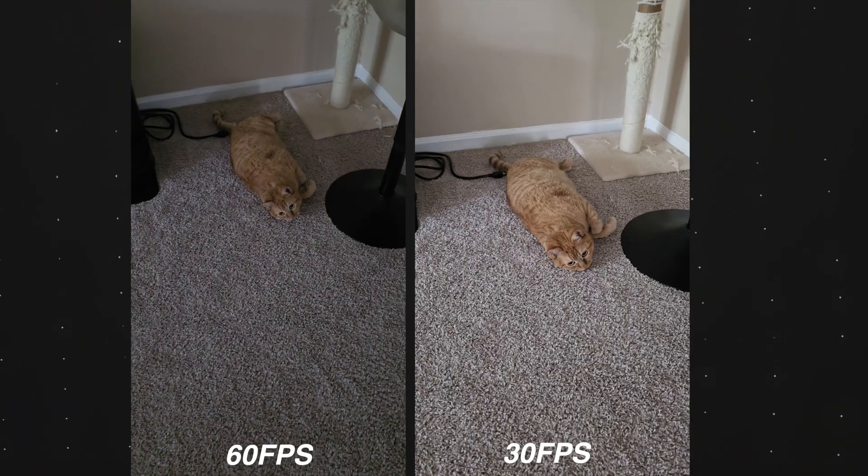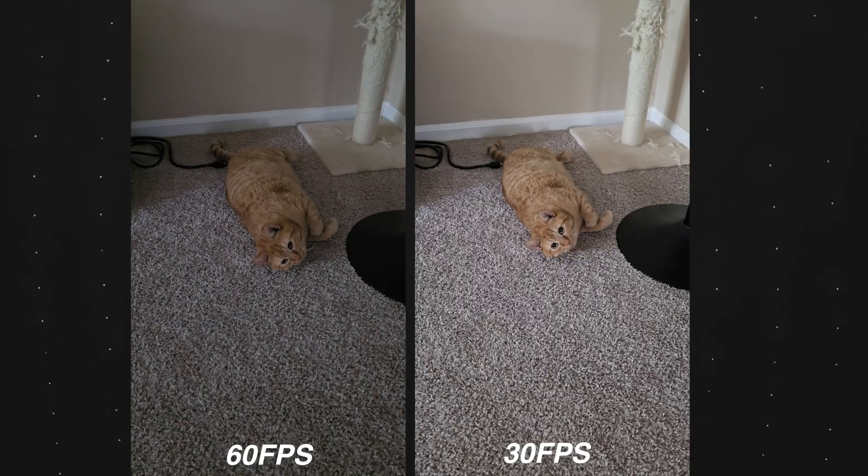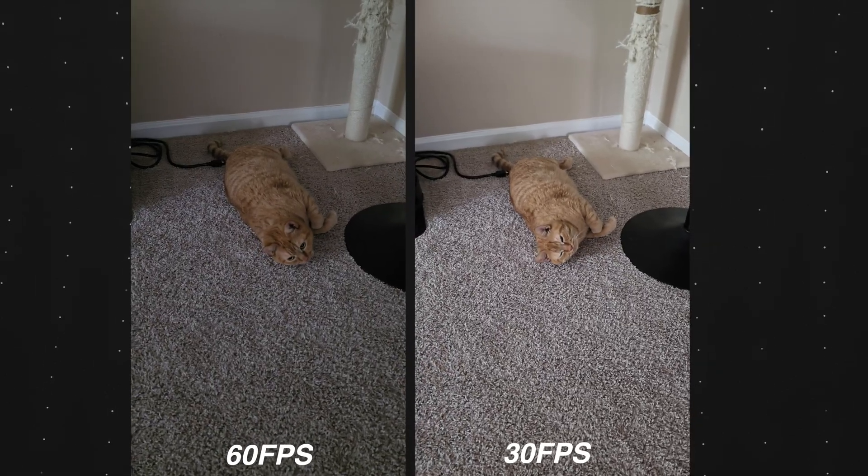However, when the phone notices it's too dark, this setting will go from 60 down to 30 FPS, meaning the phone grabs twice as much light. Here's a very extreme example of 60 FPS compared to 30 FPS — the difference is definitely noticeable.